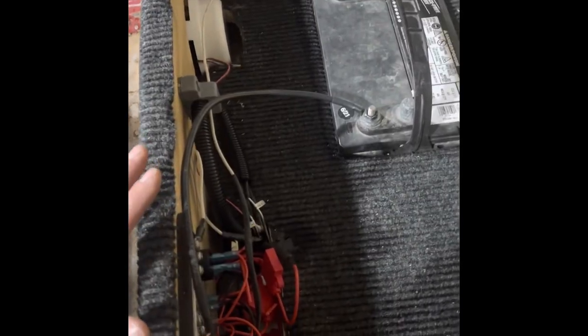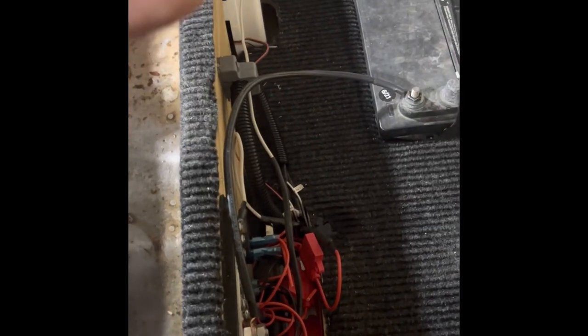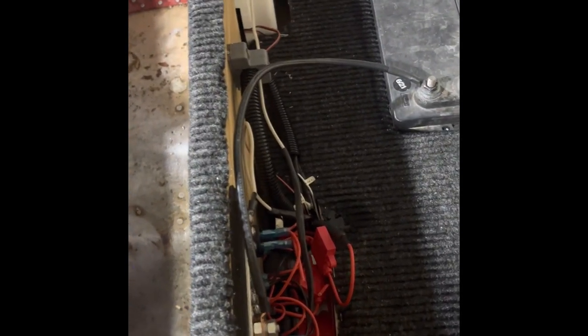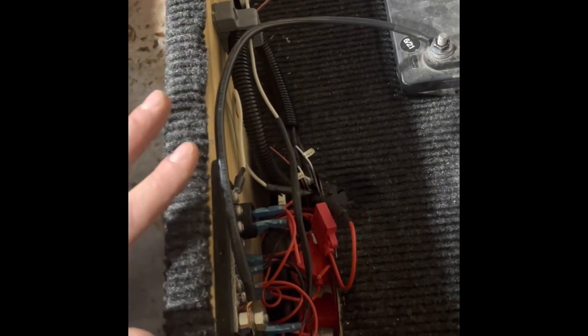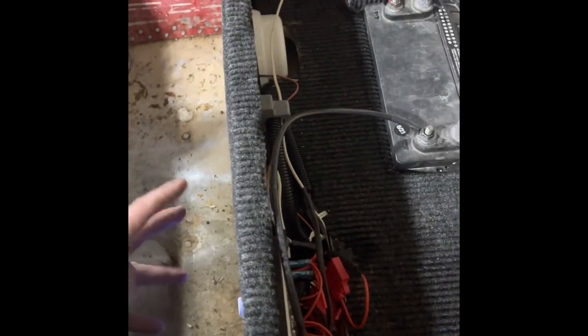Now this can seem overwhelming to wire things like this, but you're just completing a circuit. You have power, you have fuses — that's going to be your safety for amperage — and your controls, and then whatever accessories you're running. The main things you've got to think about are voltage, amps, and resistance. It kind of all goes in the realm of Ohm's law.